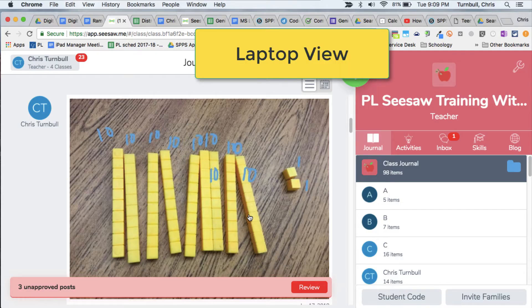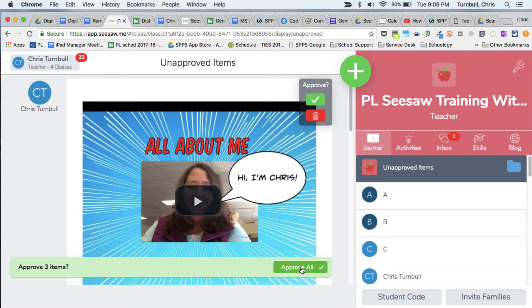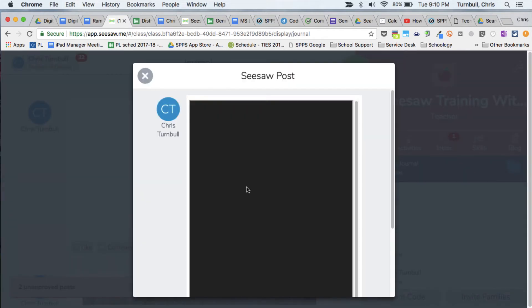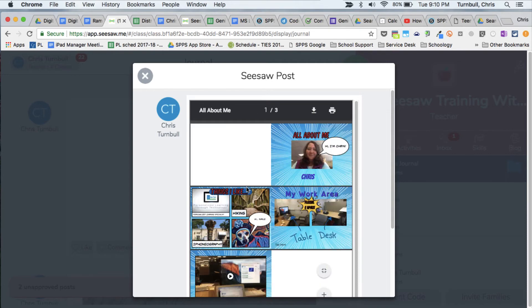Let's take a look at how those books look in Seesaw. Here we are in Seesaw as a teacher. We'll go ahead and review those new posts. We'll start with this one, which is our book uploaded as side-by-side pages. I'm going to go ahead and approve that. Now when I tap on that book, it's going to load up — and there is our book with side-by-side pages.